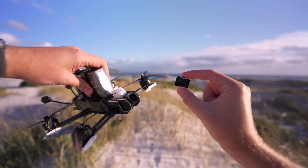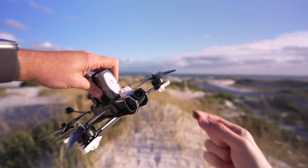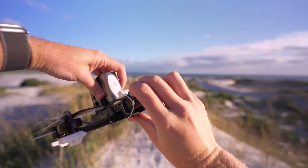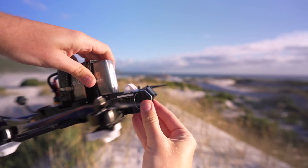I made a nice little discovery today that the Avata 2 filters are compatible with the O4 Air Unit Pro. I've got these little Freewell filters for the Avata 2 and they actually just clip on to the O4 Air Unit Pro.